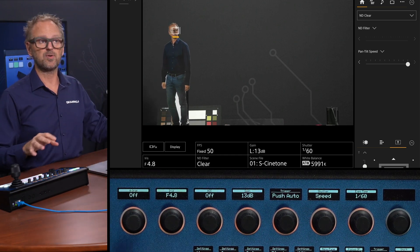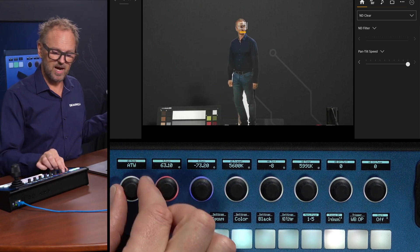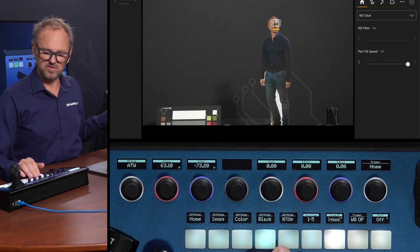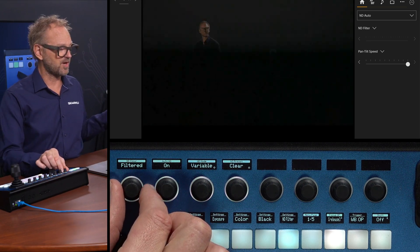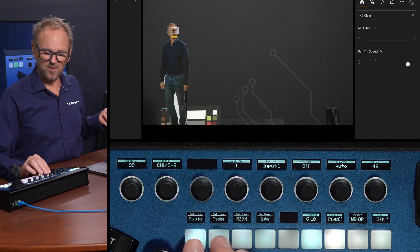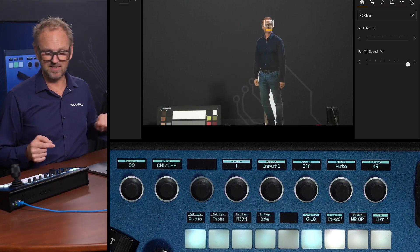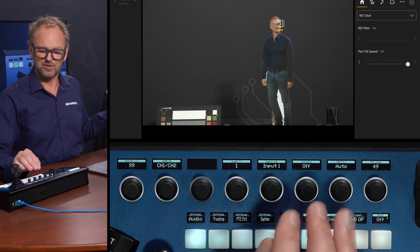Moving on to the color menu, we see white balance — also on the home screen and mapped to the same locations. Going on to black levels, and we have an ND filter in the camera — if I turn that on you can see it happening on the camera output. Moving on to audio, there are audio settings controllable from the PTZ controller. There are two XLR jacks on the backside, so anything you can do with those jacks is adjustable from here.